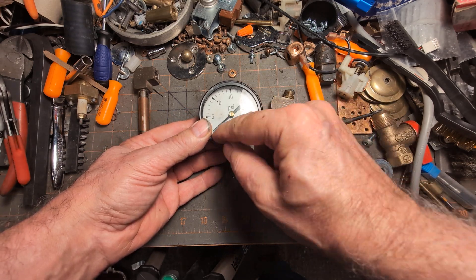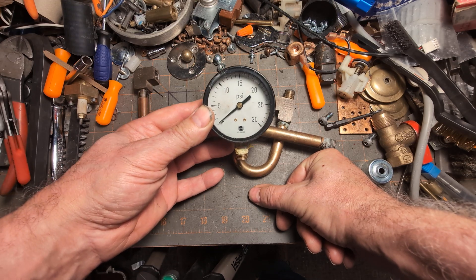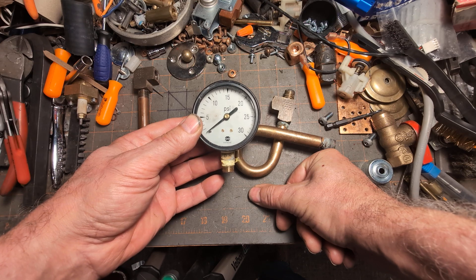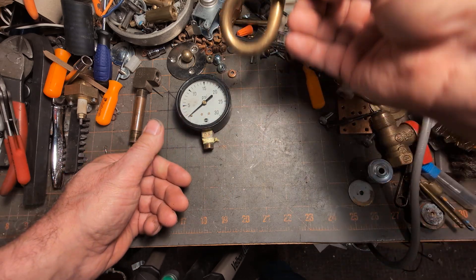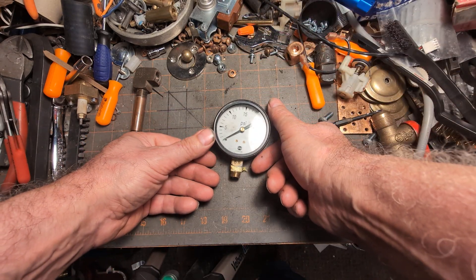We've gone into this before about what the gauge should show and what it actually does show and why, so we won't be talking about that too much — check my other videos on that. But if this type becomes clogged, at least you can take it apart and clean it out. The other types of siphons you run into might not be so easy to clear out.